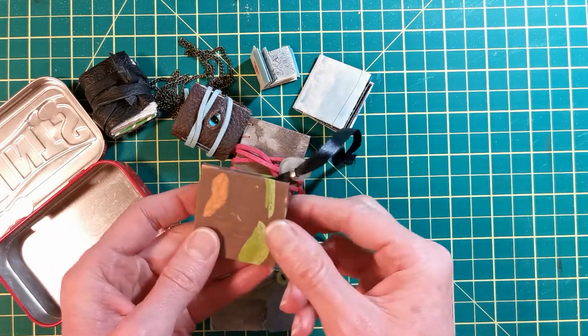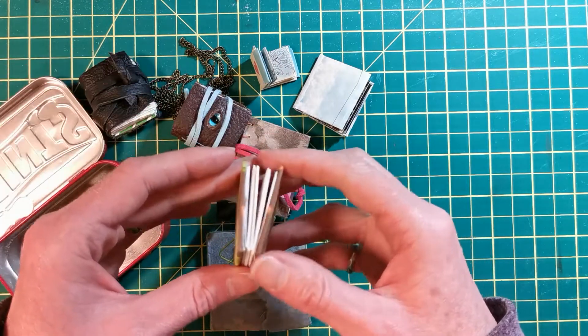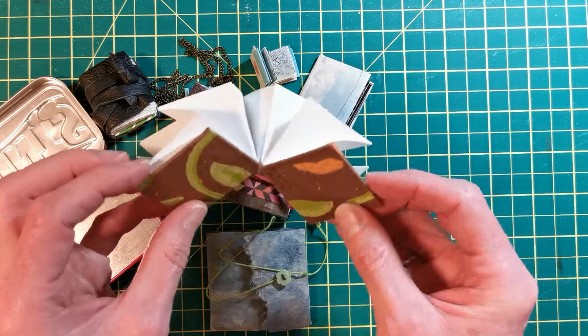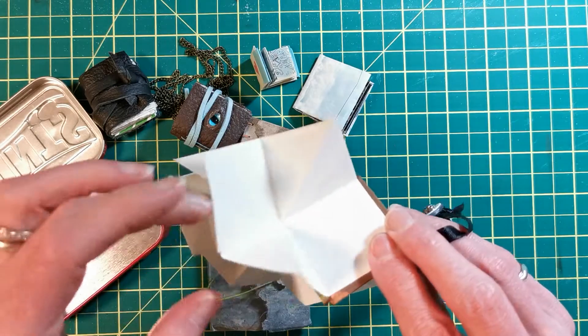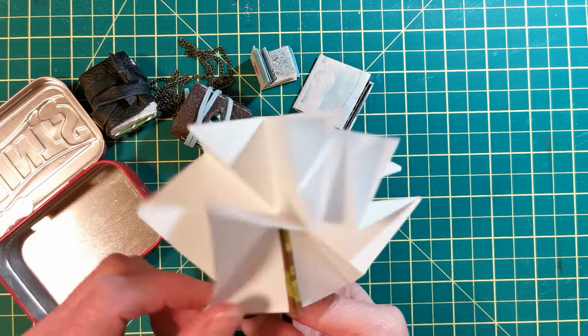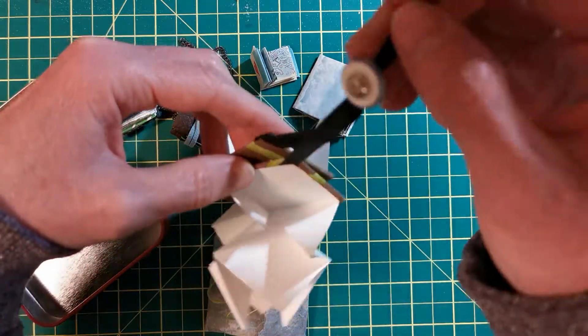Here's another cool one that I'll demonstrate how to make in the month of May — it actually folds open and kind of turns into a nice star shape.